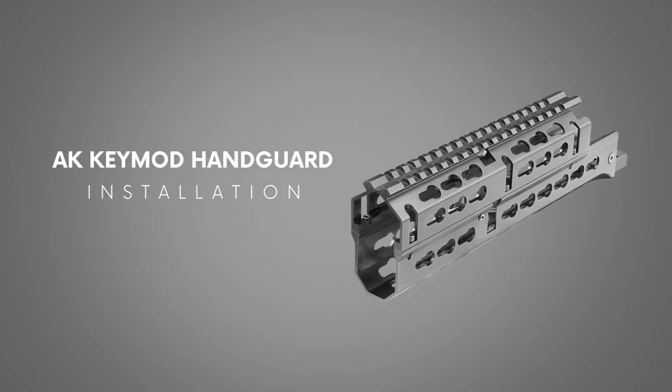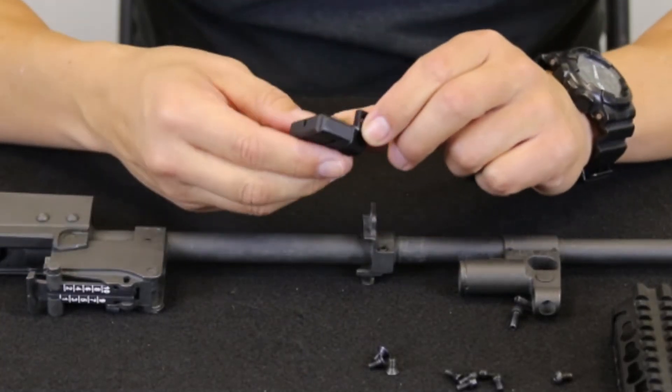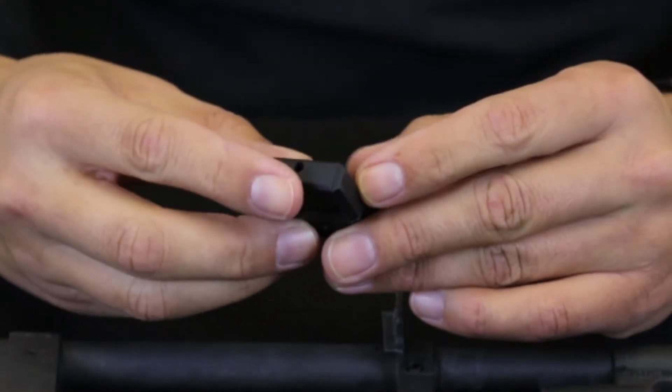Our unique wedge locking system allows this handguard to be mounted on a variety of AKM variants. Spec on AK receivers can be quite broad, and without some way to compensate for these variations, many competing designs rely on a single attachment point to keep the fore end in place.